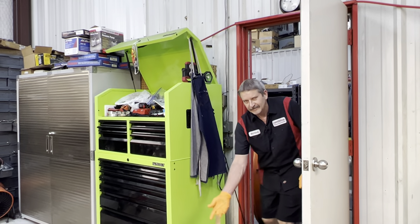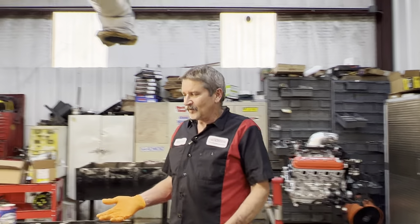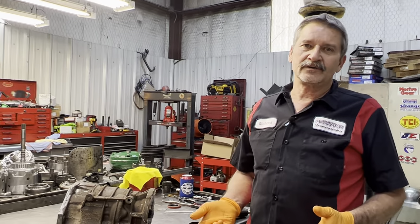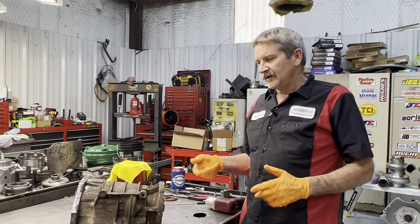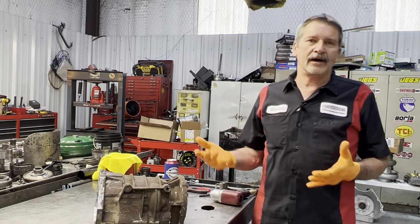Good morning guys, this is Richard back at ya. This morning what we're working on is a 2006 Dodge 5.9 diesel 3500 dually four-wheel drive.